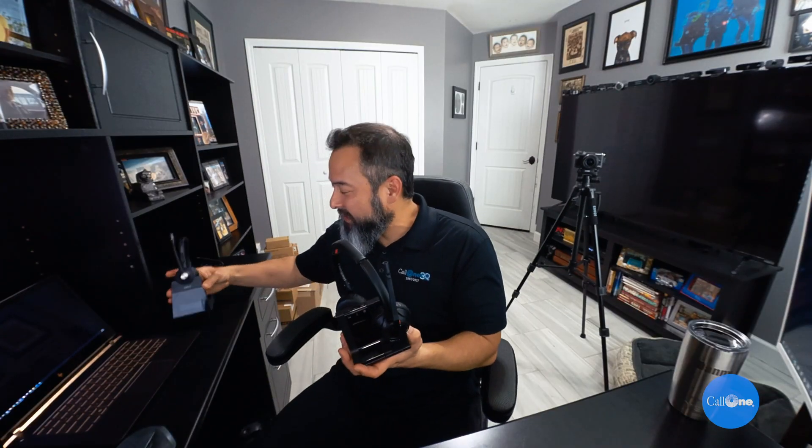In today's work environment, you have lots of organizations who have literally thousands of the Savi 8200 series and the Jabra Engage 65 and 75 series. You can utilize these in a new hybrid work environment — it doesn't require you disconnecting the DECT cable, the USB, the AC adapter, picking up the base, taking all this stuff, because that's just ridiculous.